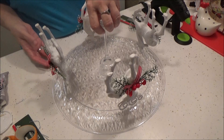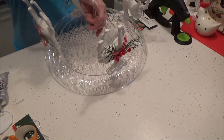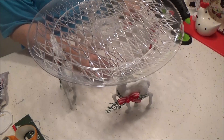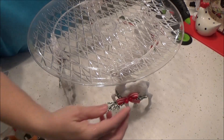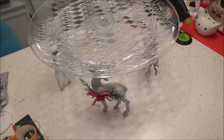They are all glued and they are dried. Then you can flip it over and you have a super cute cake plate. You can put cupcakes on it or a cake — it's very sturdy.